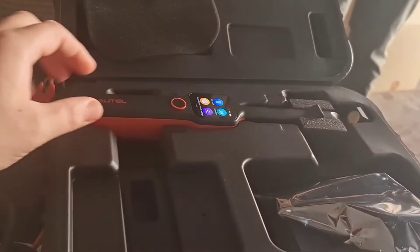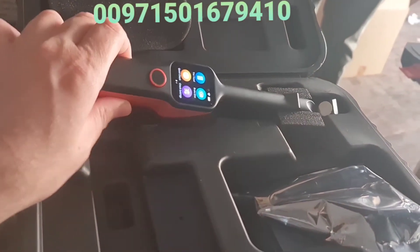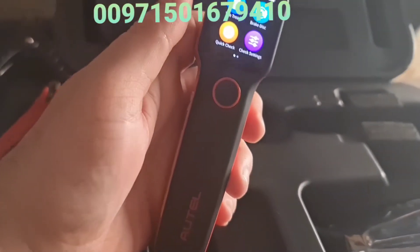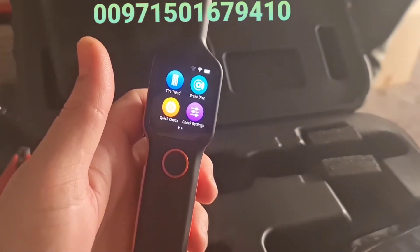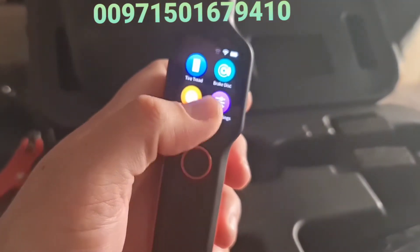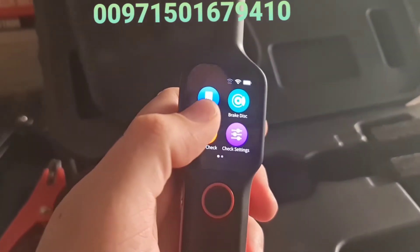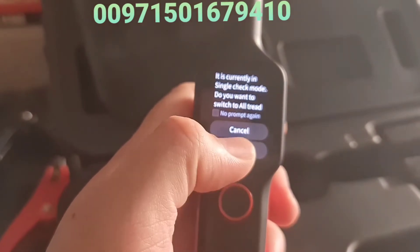On the table here we have one of the newest devices on the market — a brake disc examiner and tire tester. This device has just been released and it's really very useful. You can easily check the tire tread and also the brake discs. It has a touchscreen and also buttons to navigate the screen. If you want to measure the tire tread or measure a brake disc, you can do both.